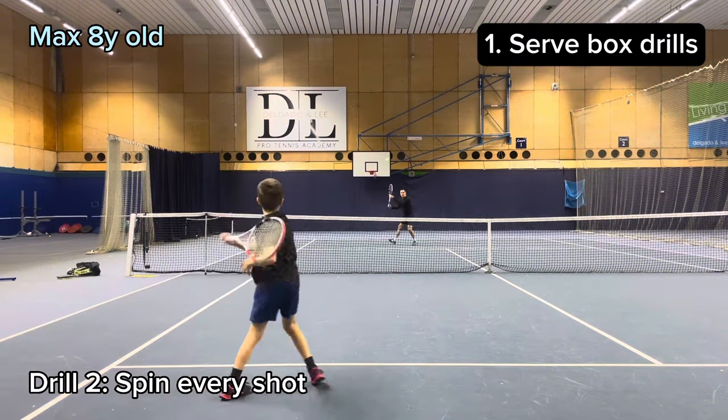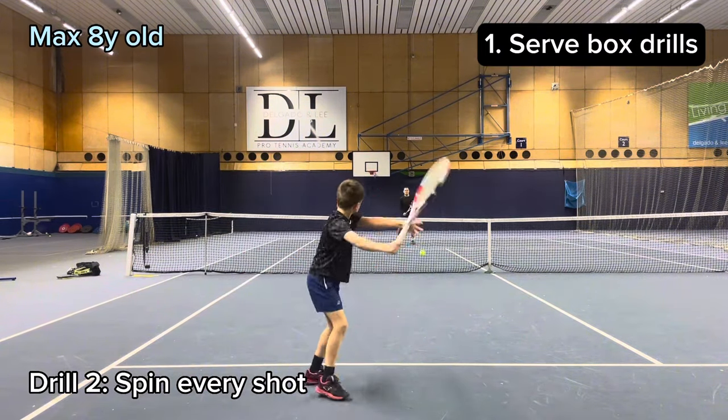Second drill, we spin every shot, focusing on hitting every ball in front.